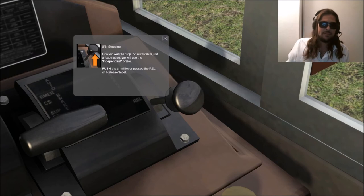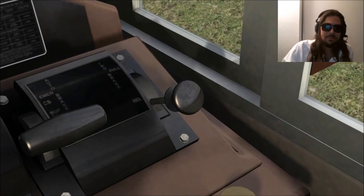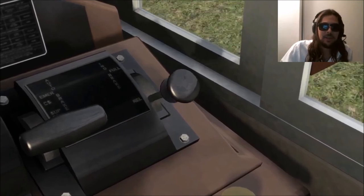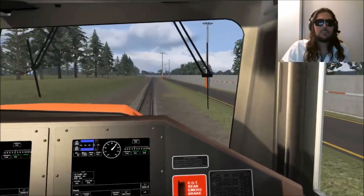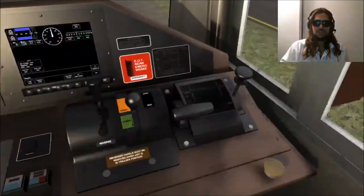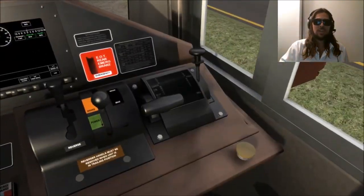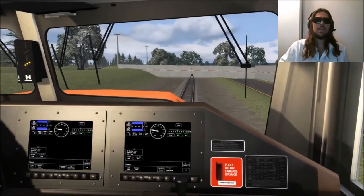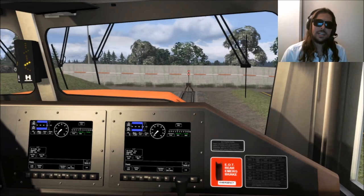Stopping: now we want to stop. As our train is just a locomotive, we will use the independent brake. Push the small lever past the REL or release label. Right here we see the REL label, so we're going to take this stick and put it right there. We have it in the right location. However, we are approaching the wall very quickly — I hope this train can stop. Maybe a little more brake will stop us; if not, we are hitting the wall full speed. Trying to stop the train. This is James, this is his channel, this is Hybrid Hobby — completing the tutorial on the SD70MAC locomotive on Train Simulator 2018. Join us for more.